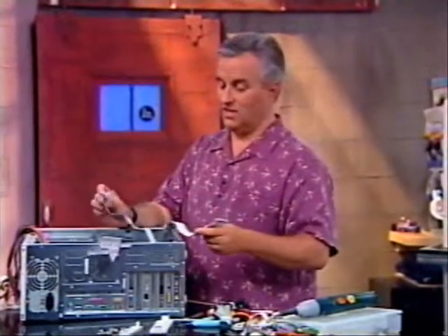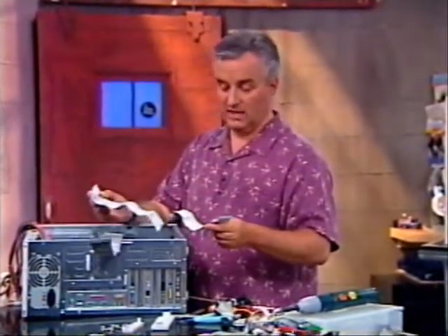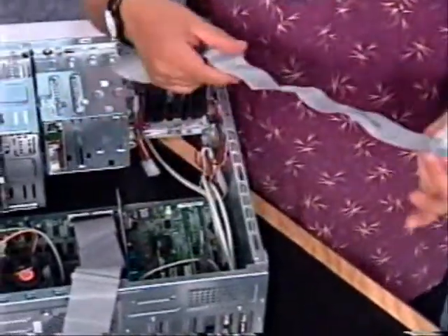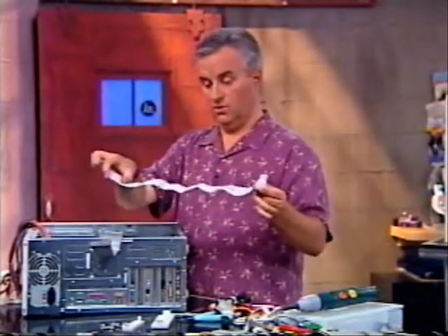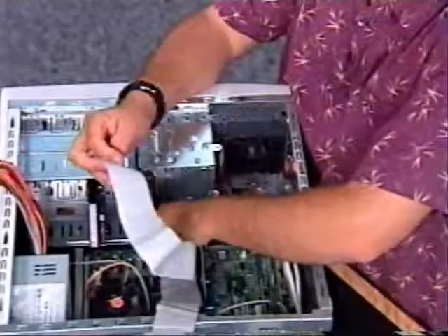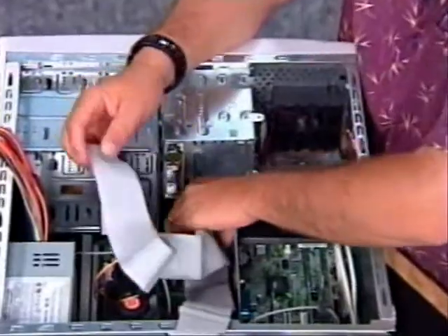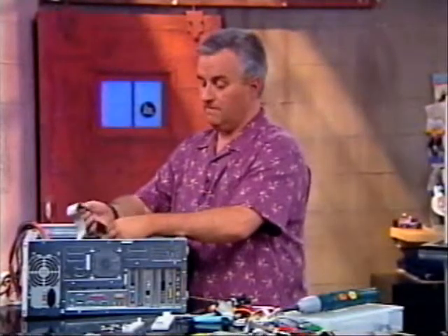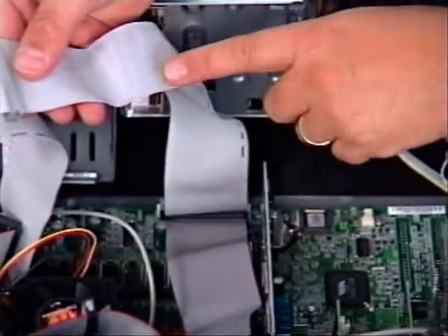This is the old-style ATA-33 or UDMA-33 cable, and it doesn't matter which end you put in which side. I usually put the one that has the longest length on the motherboard. Then these two closer-together ones will go to the drives themselves. This is going to go to my CD-ROM, which is the slower ATA-33 specification. Put that right in there. If you don't have keyed cables, the red line on the cable is the number one wire that should go to the number one pin of the connector.